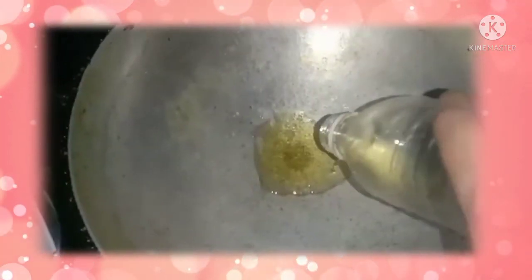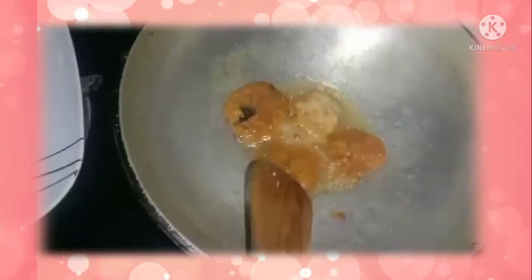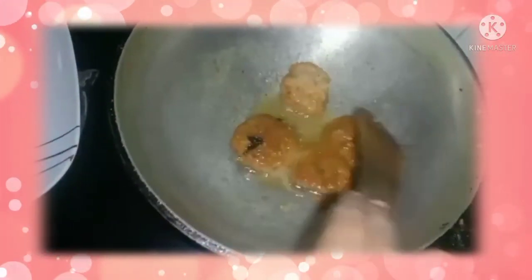We can do all of these like that and fry them in oil. Now we can put the cutlets into it. Now we can move them onto a plate.